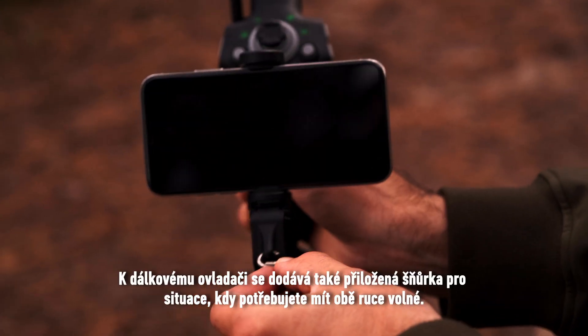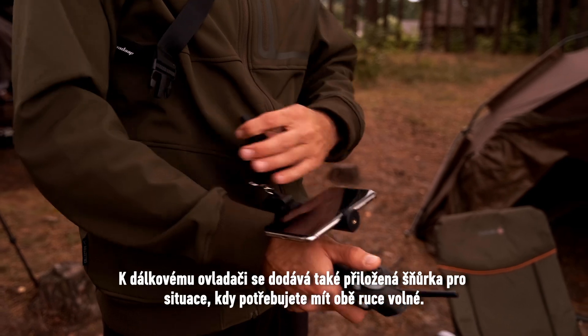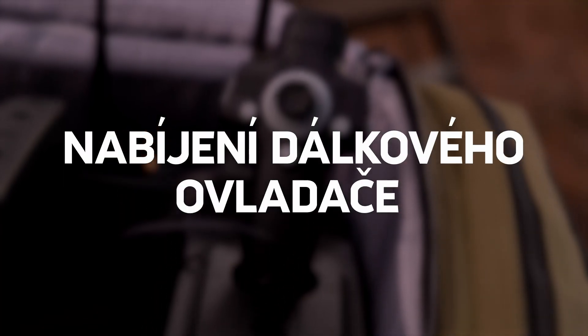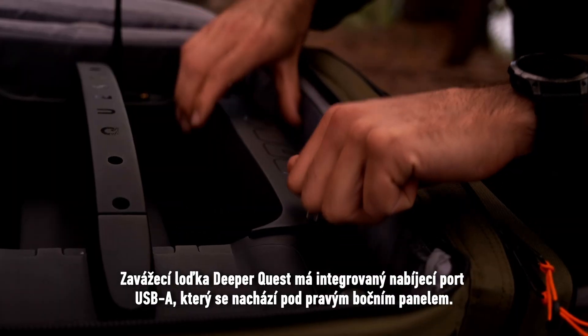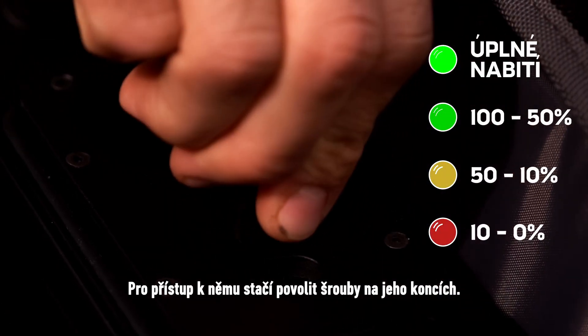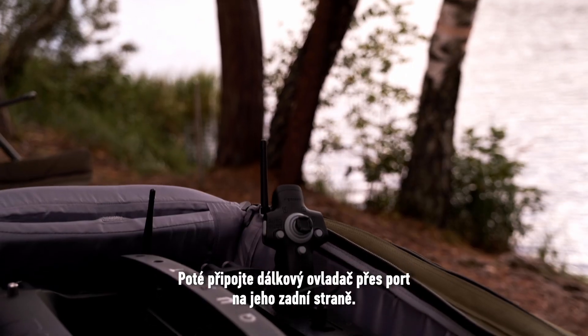The remote controller also comes with a provided lanyard for those situations when you need both hands free. The Deeper Quest Bait Boat has an integrated USB-A charging port located under the right side panel. To access it, simply loosen the screws at its ends, then connect your remote controller via the port on its backside.